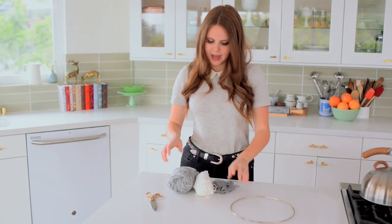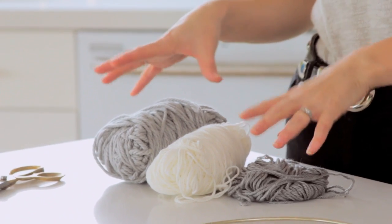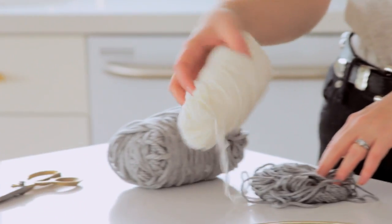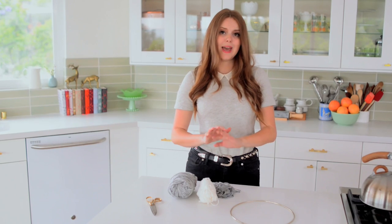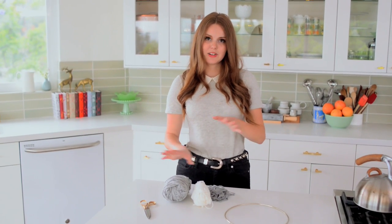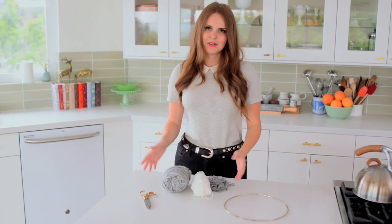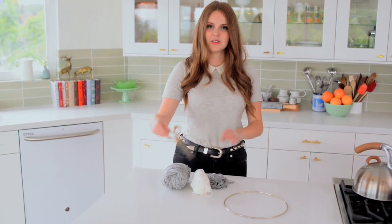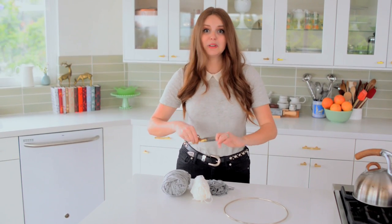And then I have my yarn. I have three types of yarn: sort of a thin gray, a very thin white, and a sort of nubbier gray. You can do any combination of yarn you want — I just like keeping it really neutral. It also matches the outfit today, so there's that. And then I have my pair of scissors, and that's literally it.